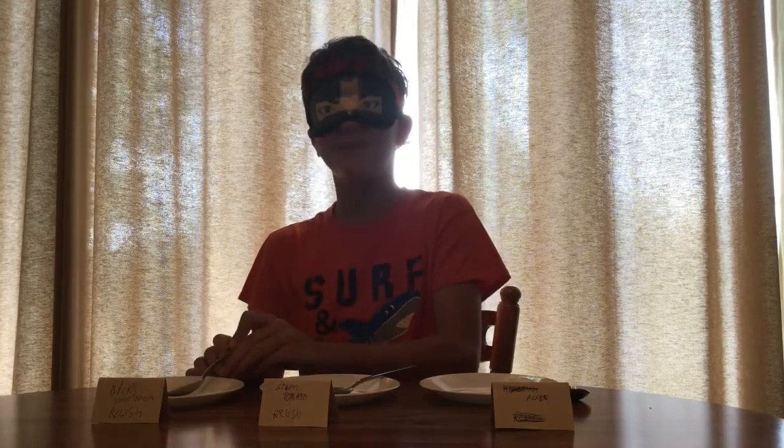This one feels heavier, so I know it has egg in it. That was mustard and tomato relish — straight tomato relish. Okay, and last but not least, if I am correct... Mm-hmm, that's Bix.